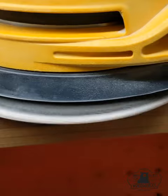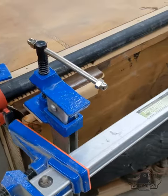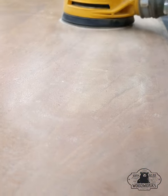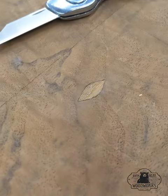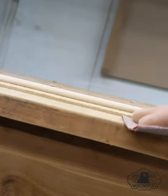I will start by sanding off the old finish, then do some re-gluing and repairing. Back to sanding, steaming out some dents and dings in that top, doing a little bit of repair, and final hand sanding.